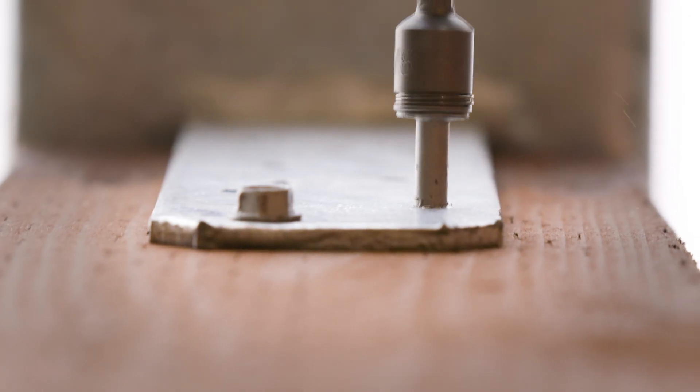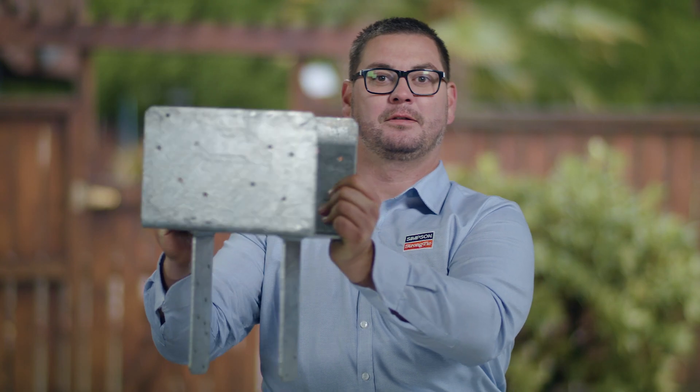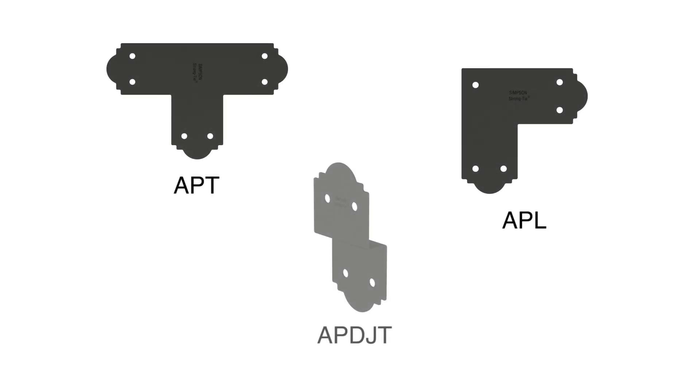In solid beam applications, steel connectors like the BC, AC, PCZ, or CBTZ all work to resist gravity, lateral, and uplift loads. The CCQ is a good option for heavy duty loads, while the APT, APL, and APDJT connectors offer more decorative options.